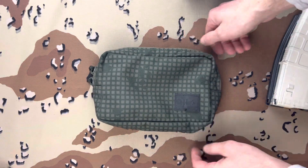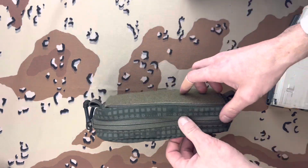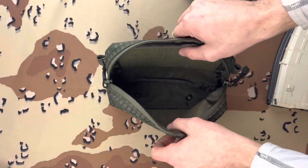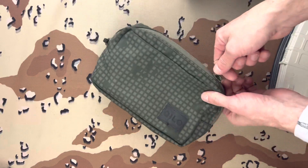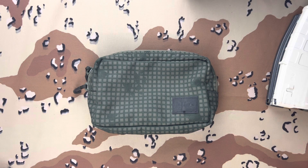The only downfall in my opinion is that this is technically a drop product. Kilo drops these every once in a while and they go extremely quick. If you're not there to grab it whenever it hits the website, you're probably not going to grab one unless you're willing to pay eBay prices. They come out with a lot of colorways, patterns, and different products. So if you can find one of these at a decent price, get your hands on it — it's going to be worth the buy.